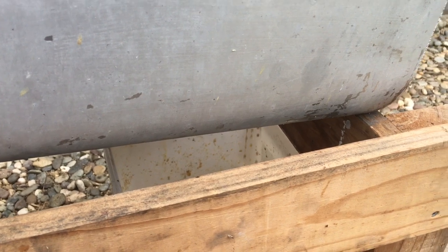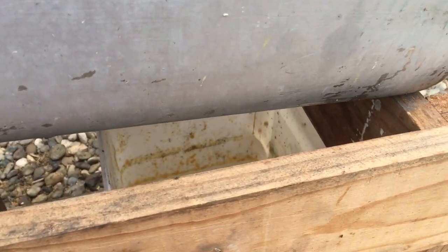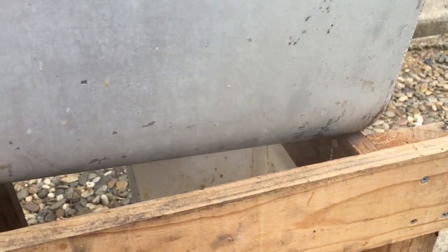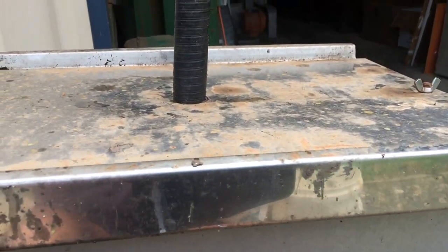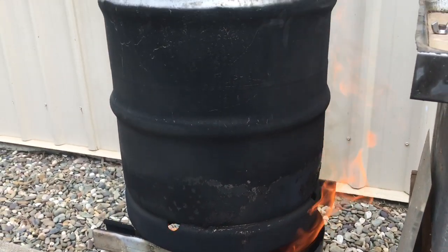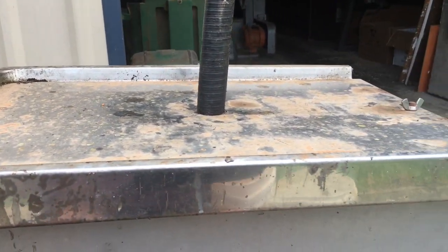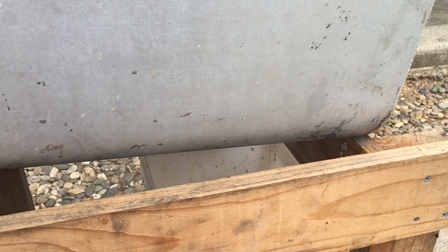Well, it's been about 10 minutes and the wax is just starting to flow. You can see it's dripping down into the bucket — it's a little bit difficult to catch on film but it is starting to drip in underneath. I'll keep those frames in there until the wax stops flowing. There's plenty of heat coming out of this fire, and you may be able to hear the boiler. I'll give it another half hour, maybe three quarters of an hour, and then I'll come back and take those frames out.